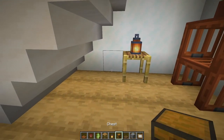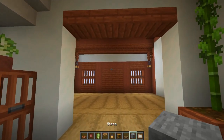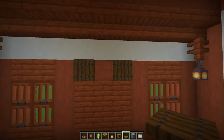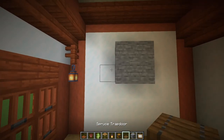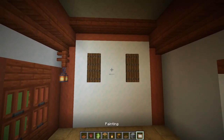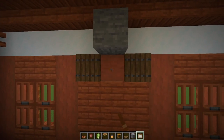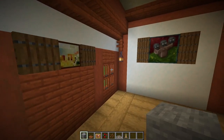Turn right and look at the back wall — place spruce trapdoors each side of that block and put a painting in. Turning further right, put spruce trapdoors each side and place another painting. I wanted the wither for that one — got it first time. Then I searched for a small painting and got the one I wanted. You're free to use any paintings you like.